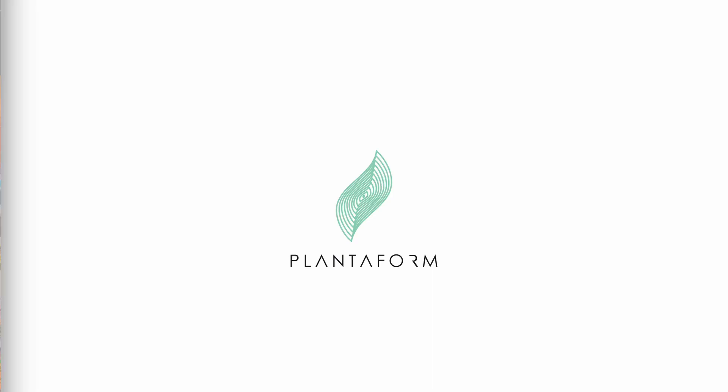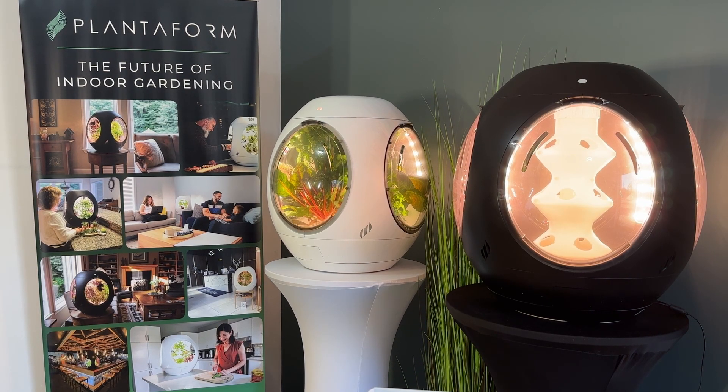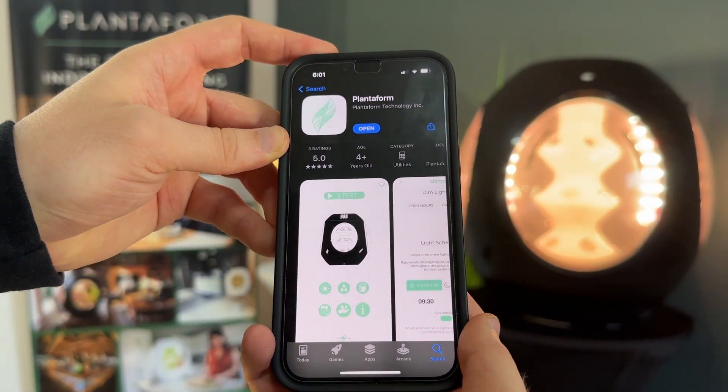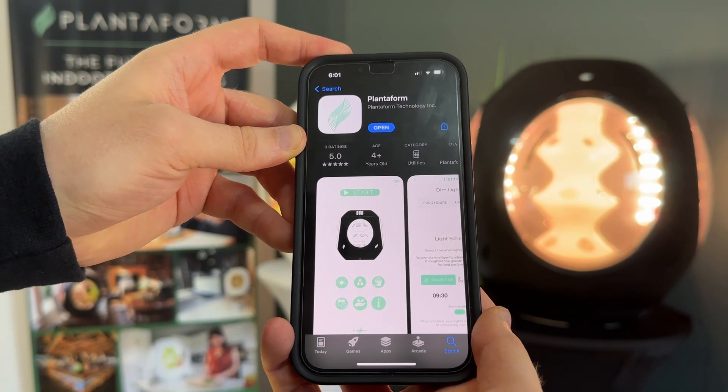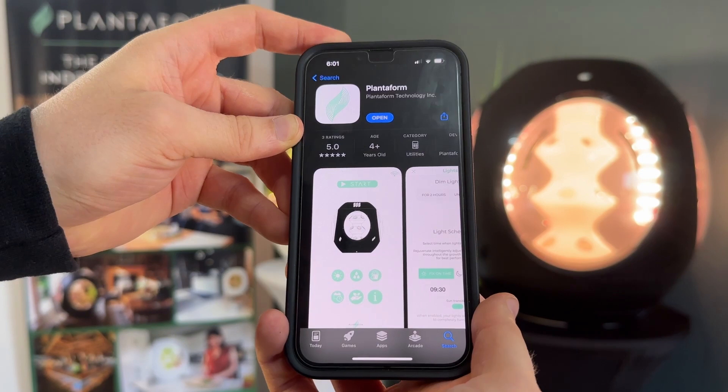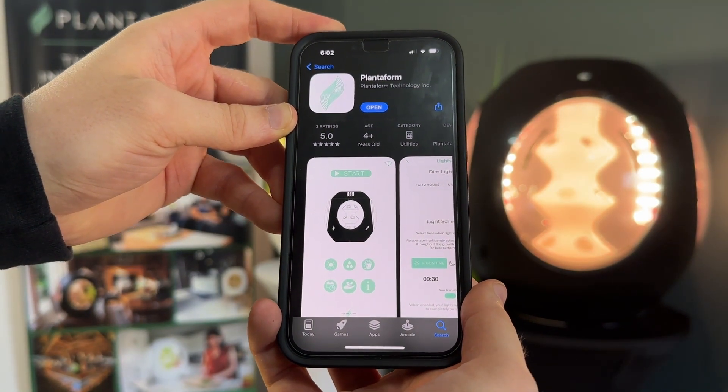Welcome to Rejuvenate by Planaform, the most advanced autonomous indoor garden powered by revolutionary fogponics technology. Say goodbye to the hassles of traditional gardening methods and get ready to experience the ultimate gardening adventure with Planaform and Rejuvenate.